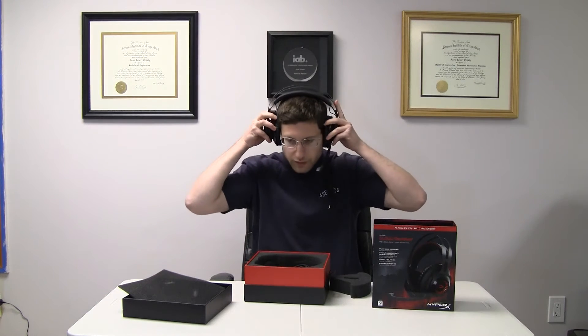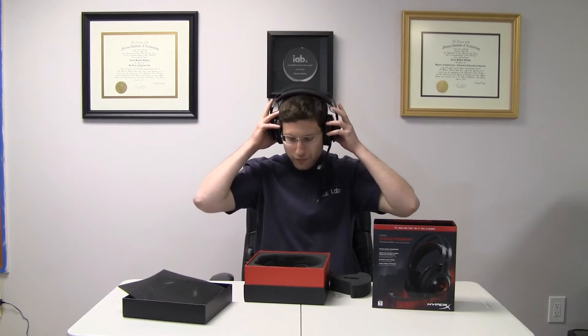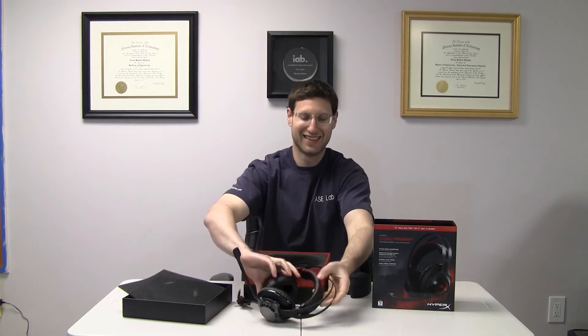So it's a headset. Oh my god, it feels pretty good. Feels pretty good.